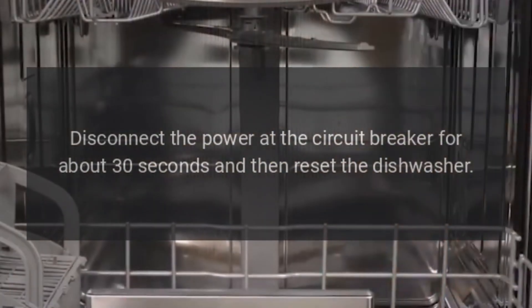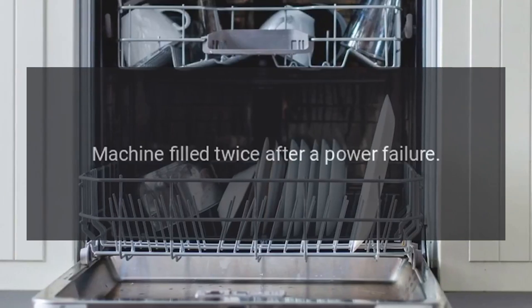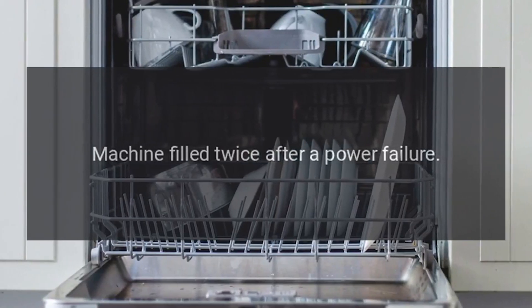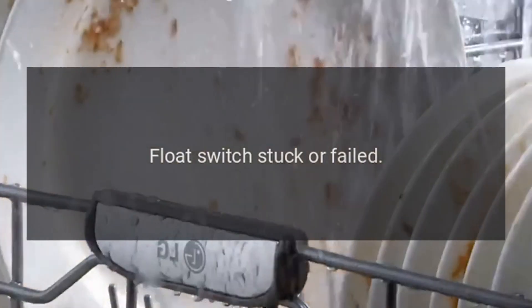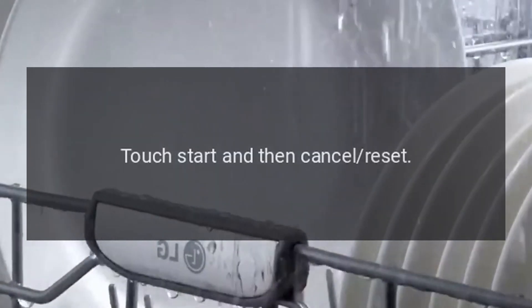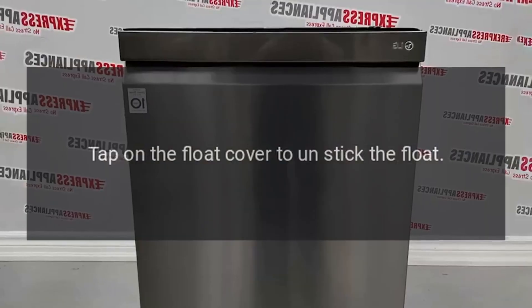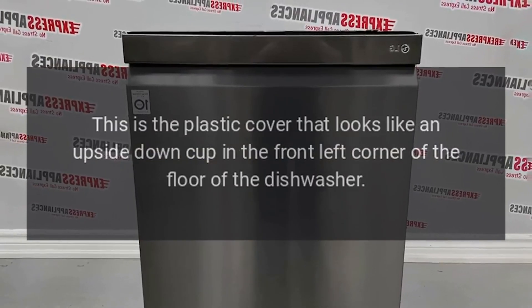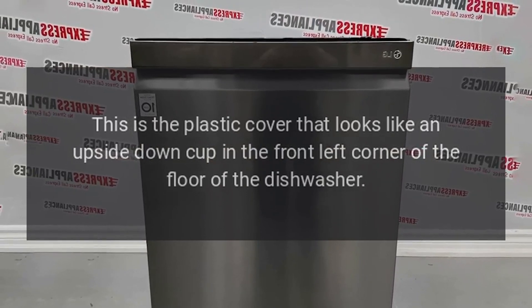Code C4: The machine filled twice after a power failure, float switch stuck or failed, or clogged drain or sump. Fix: Touch Start and then Cancel to reset. Tap on the float cover to unstick the float — this is the plastic cover that looks like an upside-down cup in the front left corner of the floor of the dishwasher.